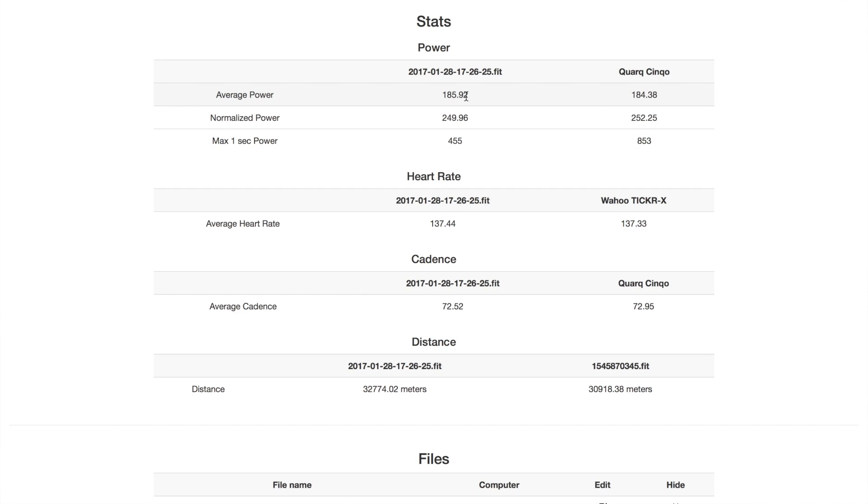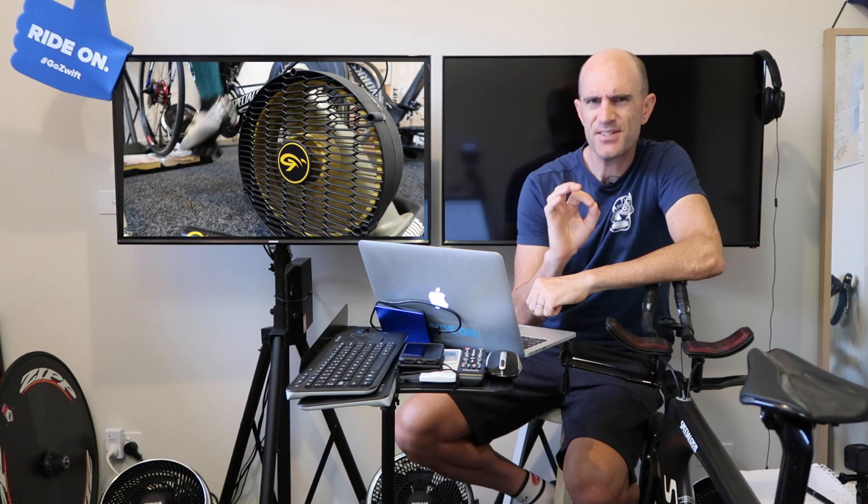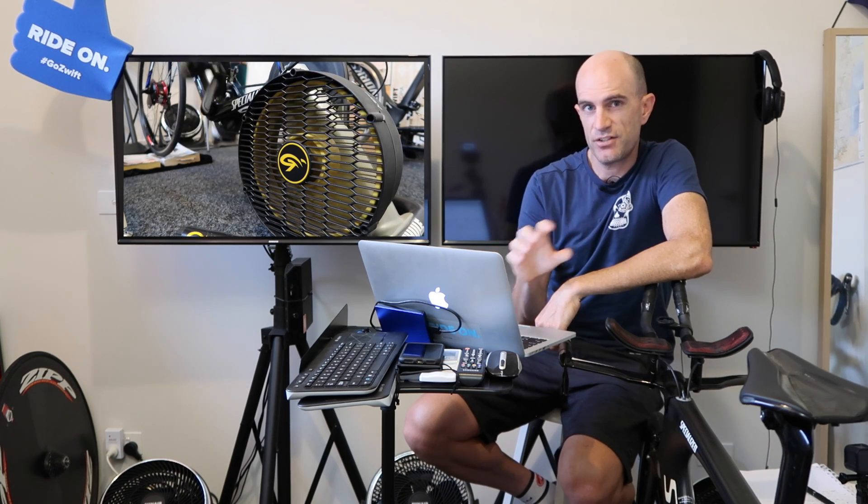Here's something that impressed me — the overall stats of an hour-long workout. Z-Power reported 185 versus 184 from the Quarq. Normalized power: 249 from Z-Power versus 252 from the Quarq. As to be expected, the one-second power was really, really low compared to the Quarq. But overall from the entire workout, that is super, super close. I'm pretty impressed with the steady-state efforts of Z-Power versus the Quarq power meter.